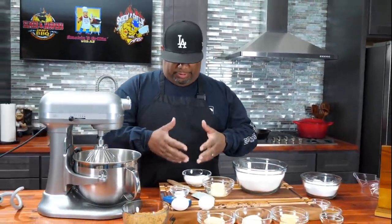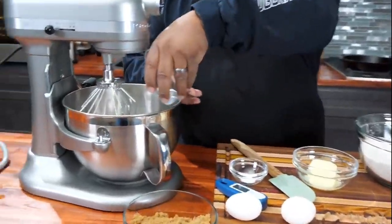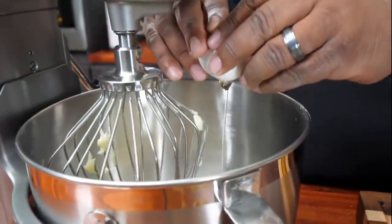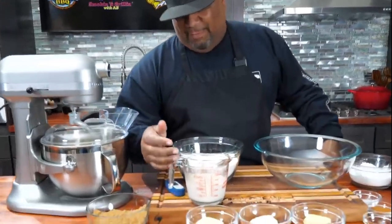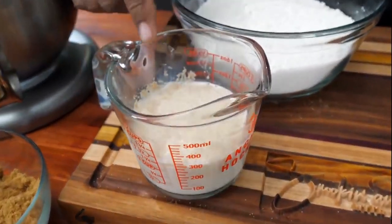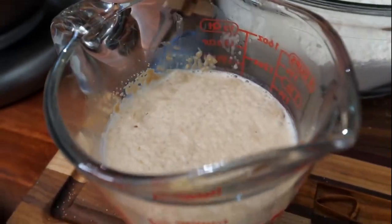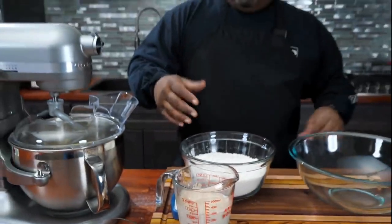I got some yeast. If we want to activate this, the temperature has to be right. We'll put this in here just like that. When you do it properly, it'll start to froth. So what I'm gonna do is take butter, sugar, salt, and my eggs and add that to my mixer.